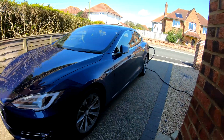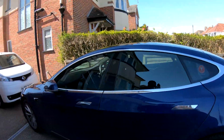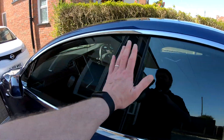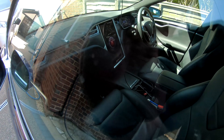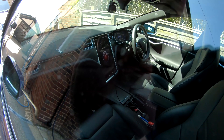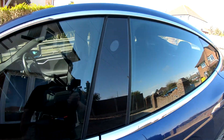So let's just show you what happens. If you walk past the car at a reasonable distance nothing happens, but if you get really close and put your hand by one of the sensors, look at the screen — it says Sentry activated and recording, and that information is sent to Tesla.